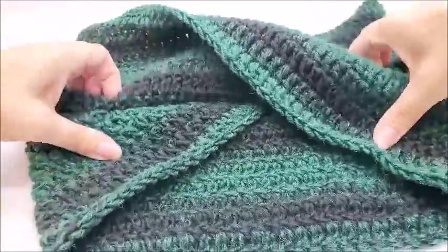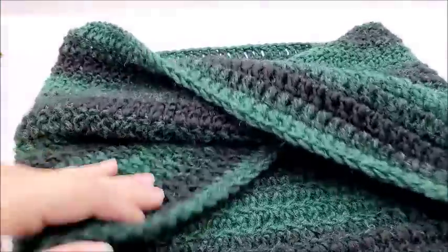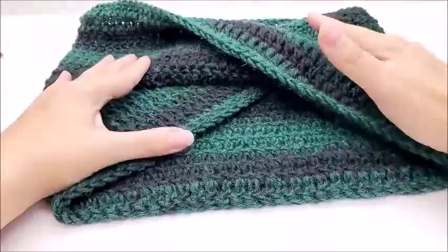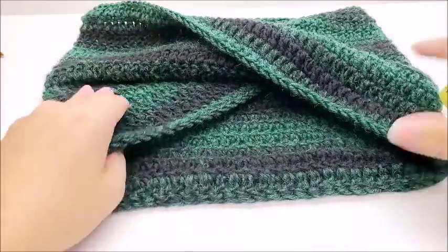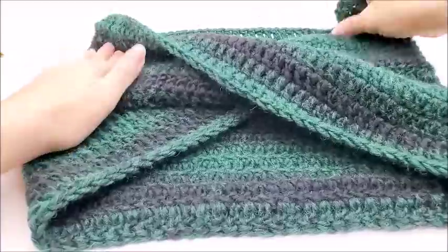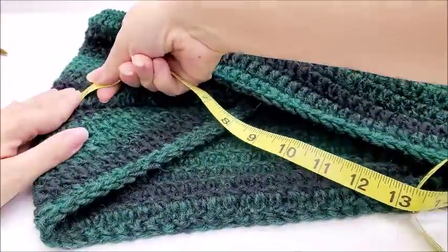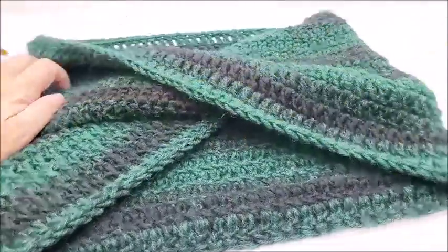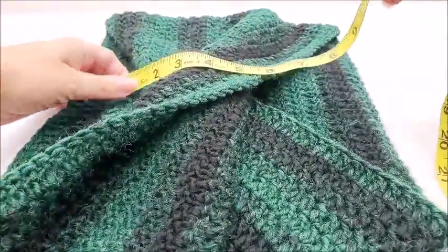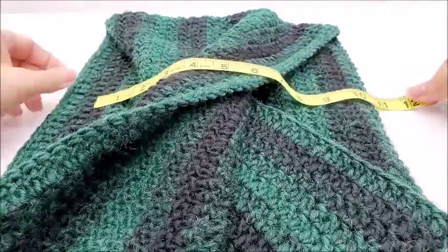You can make yours any size that you choose. If you don't want it this tall, if you don't want it to bunch up this much, you can do fewer rows — that's completely up to you. You can also make it longer, you can make your chain longer. As mine stands here, if I stretch it out to where it's got the twist in it, at the longest point across the twist it's about 14 inches, and then the other way is approximately 11 inches.